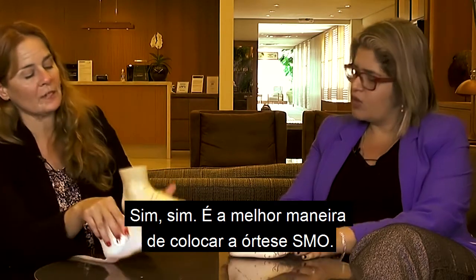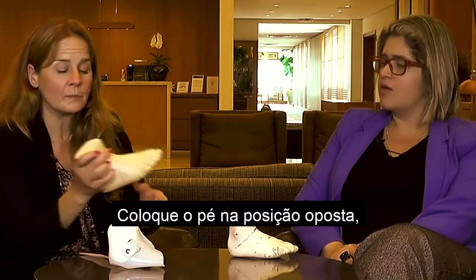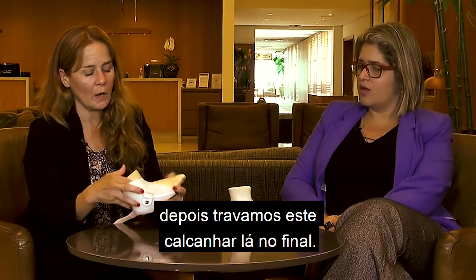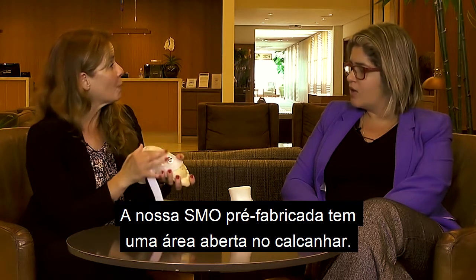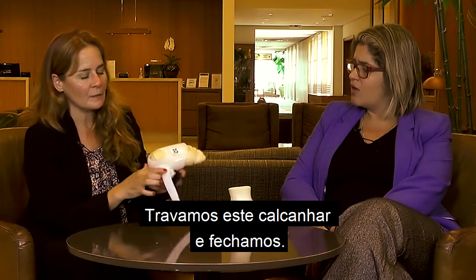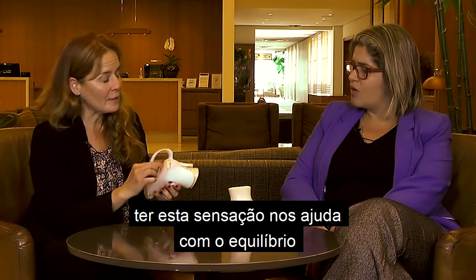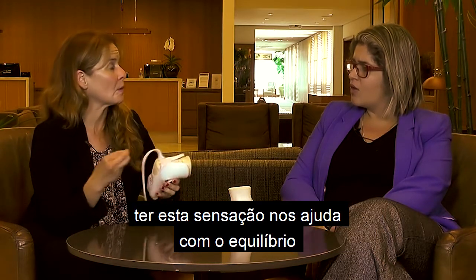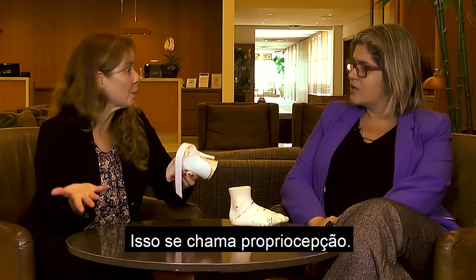The best way to put a SureStep SMO on is to actually put the foot into the opposite position. Then we lock that heel all the way back. Our prefabricated SMO has an open area here on the heel, and so we lock that foot down. The purpose of that is to allow us to feel where the ground is. Having this feeling really helps us with balance and knowing where our foot is in space. This is called proprioception.